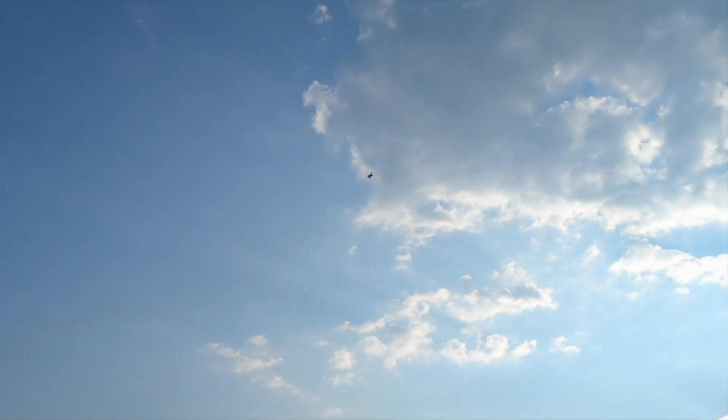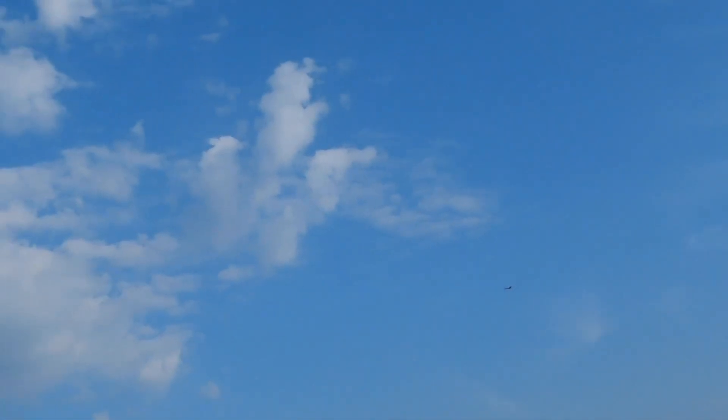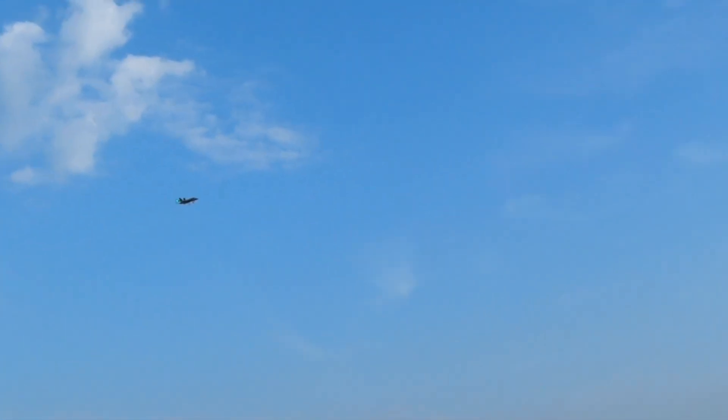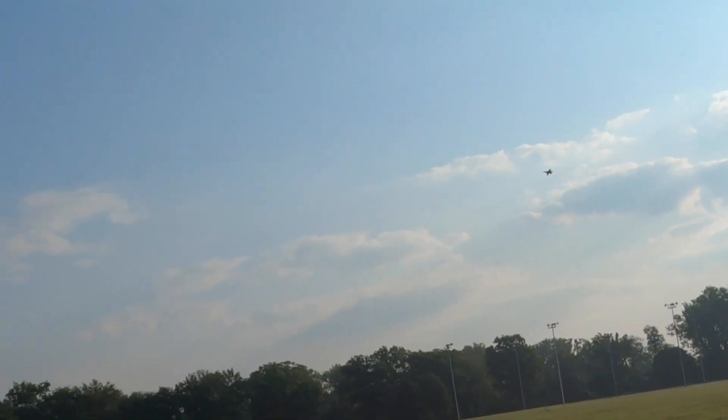Up, up, up, up, up! Not a very scientific test, but that is a much better loop than I was getting before. That one wasn't as pretty, but not bad.